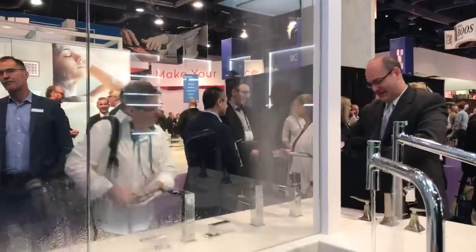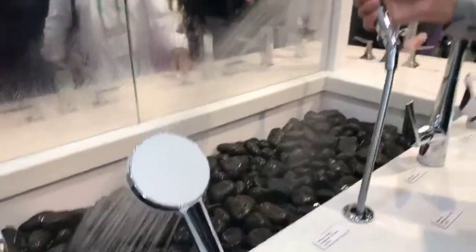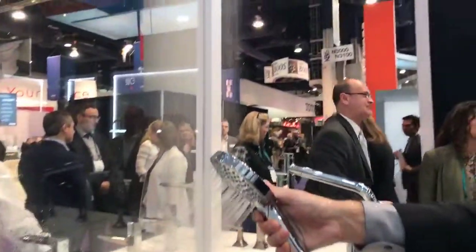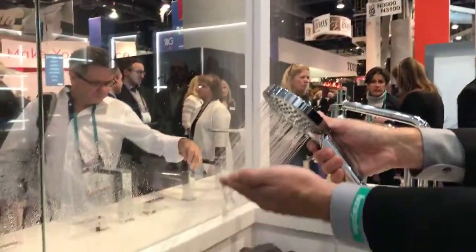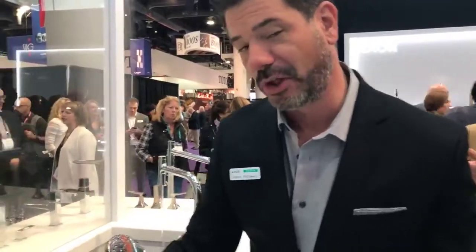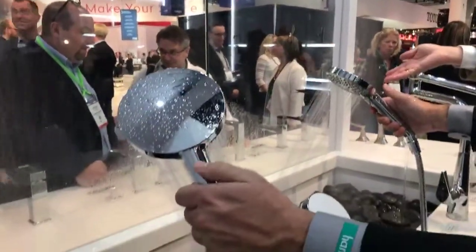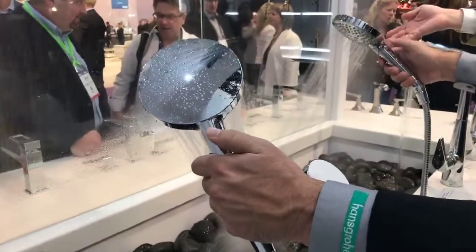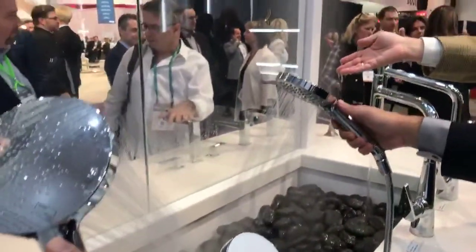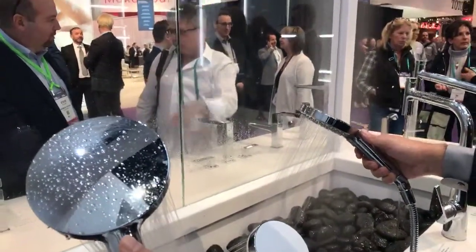We also have it down here on this spray channel right here. You can see just how thick that spray channel is and just how really nice it feels on your hand. We can do this at a two and a half gallon a minute shower head or all the way down to 1.75. What's cool about this is you can barely tell the difference between these two — this is using 1.75 and this is 2.5. So this is a California compliant shower head that actually works.